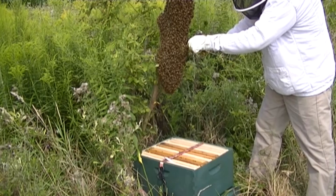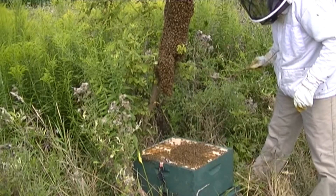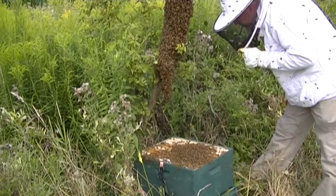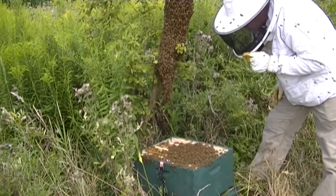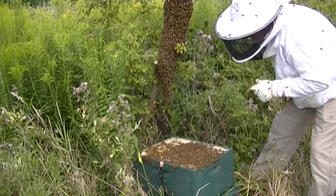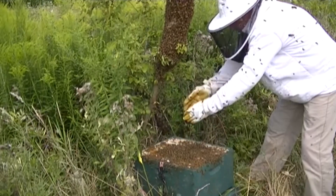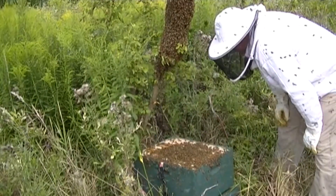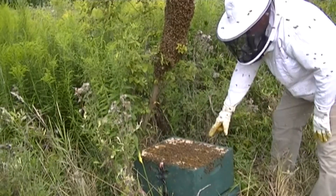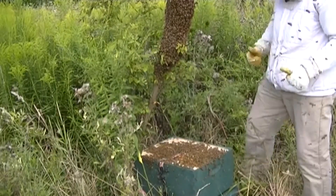All right, here comes the first little shake. I'm looking for the queen. Don't see her quite yet. There's the queen right there — I see her. And she just went down in. Good deal.